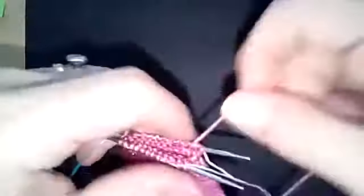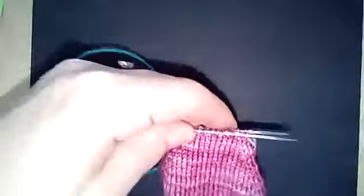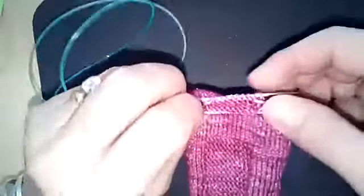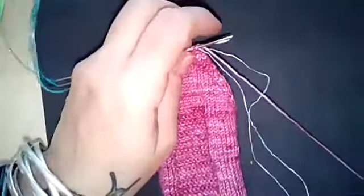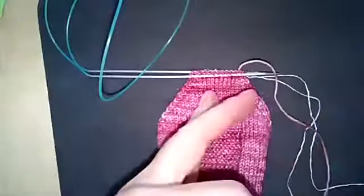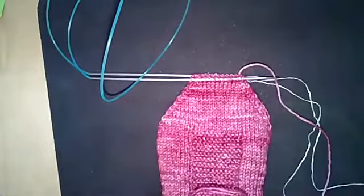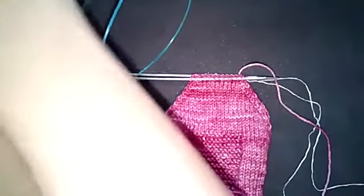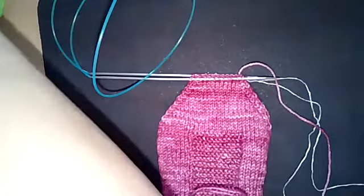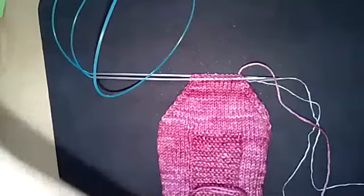I've got my lifeline in place. I have 12 stitches — 12 stitches on the front needle. I'm calling the one closest to me the front needle and the one furthest away the back needle. I'm going to trim my yarn fairly generously. You don't need a ton of yarn, but it's nice not to run out while you're doing the Kitchener. I'm going to grab a darning needle — I like a straight needle, but some people like curved needles and either one is fine.